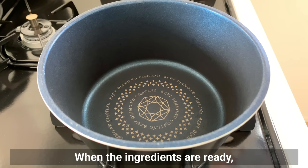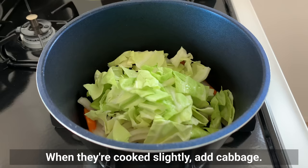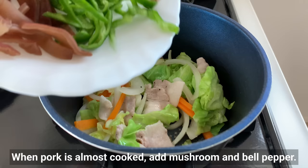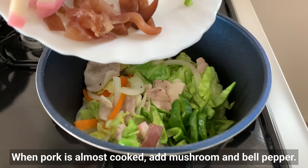When the ingredients are ready, fry carrot and onion in sesame oil first. When they are cooked, add cabbage. Fry a little and add pork — sprinkle the pork with a little salt and pepper. When the pork is almost cooked, add mushroom and bell pepper. Lightly stir fry.